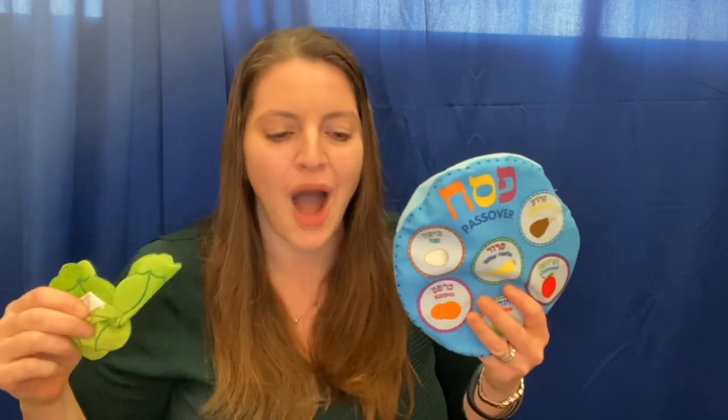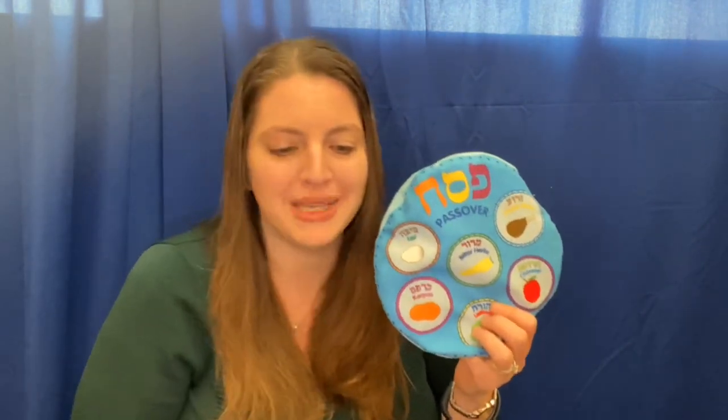The green leafy lettuce is called chazeret. We dip it in charoset. That's how we pair it. These are the symbols on the Seder plate. We need them to help us celebrate.